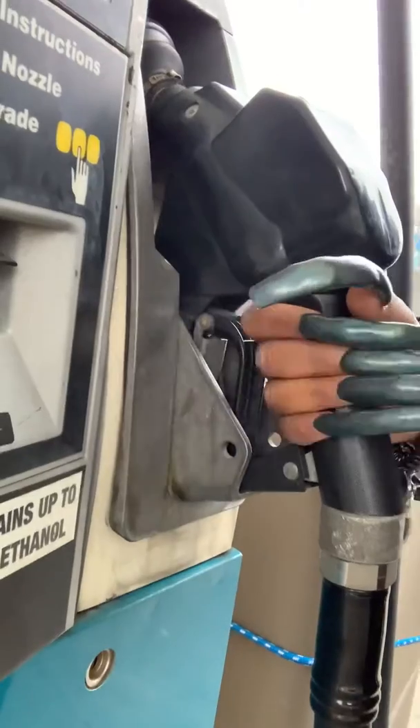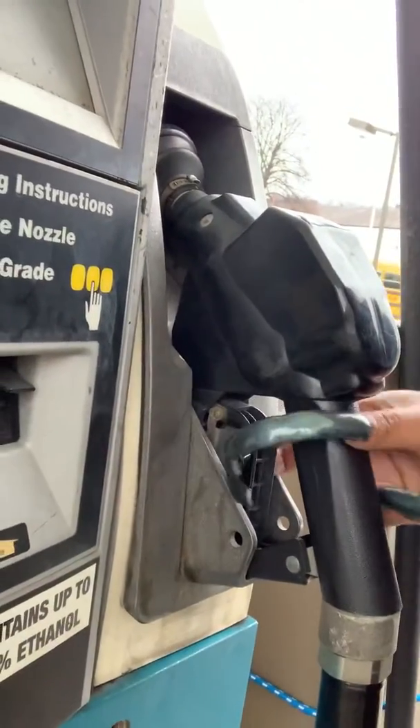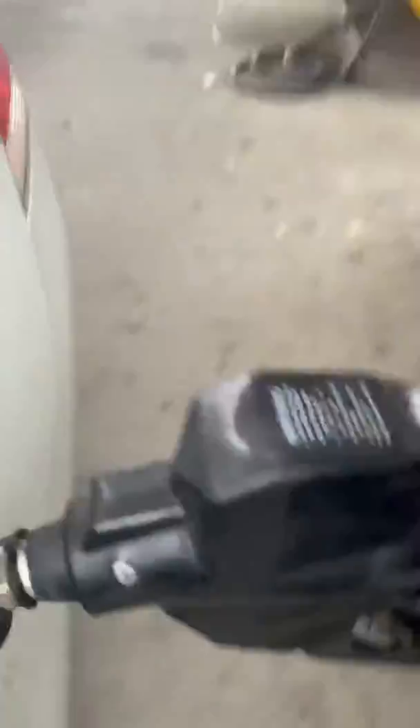I put it up there, then I reach my hand in here, grab the nozzle, hold it in my hand, and put it into the car.